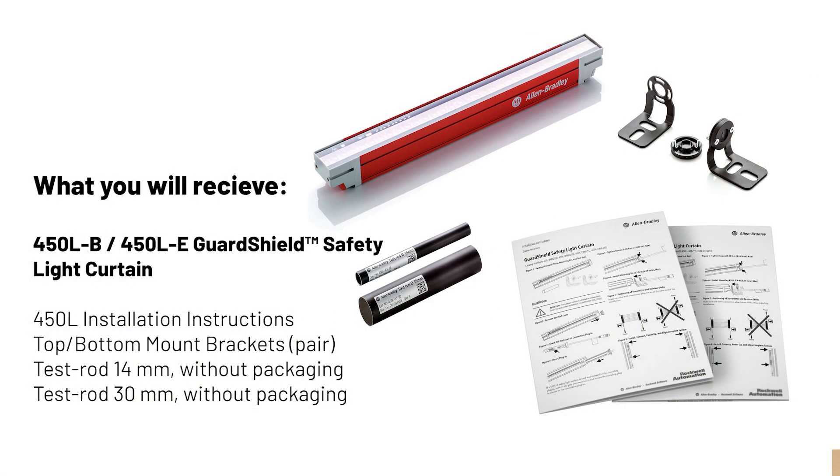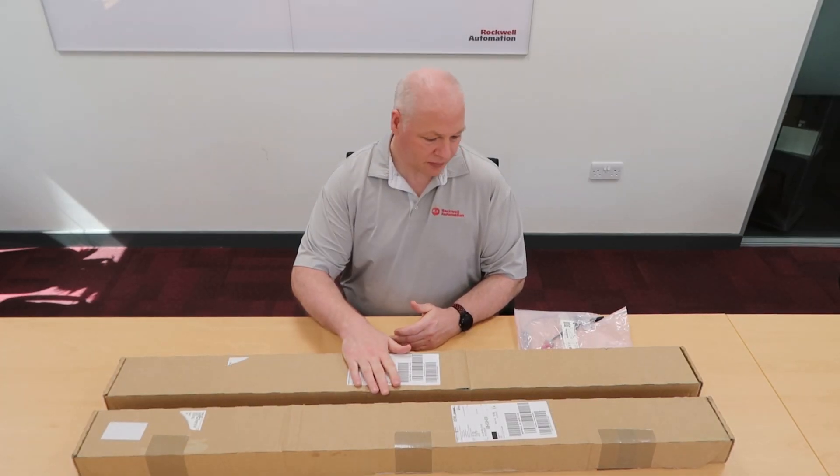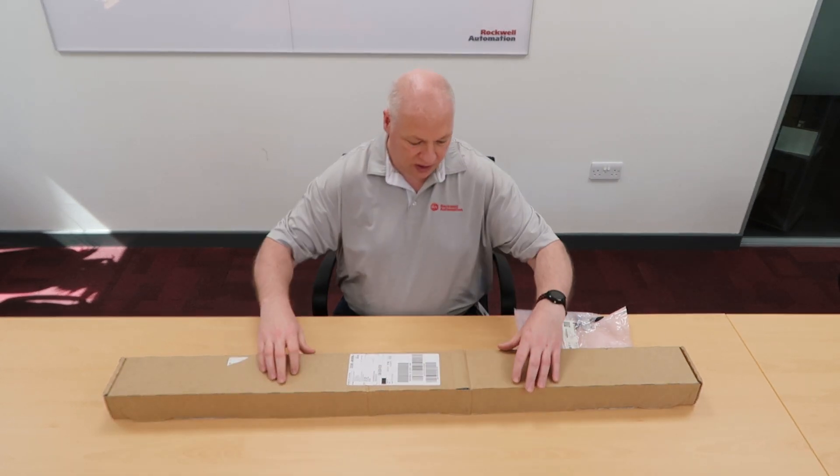The 450L, as I said, can be either. So the first thing to note is you need to order two of the same stick. So I have two boxes here. I'll move this one to the side and do an unboxing on this one.